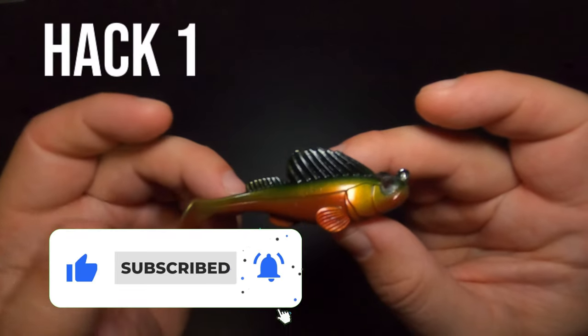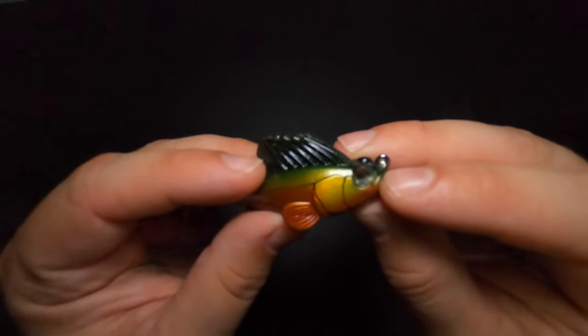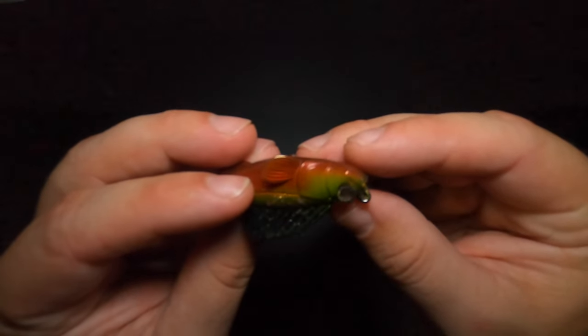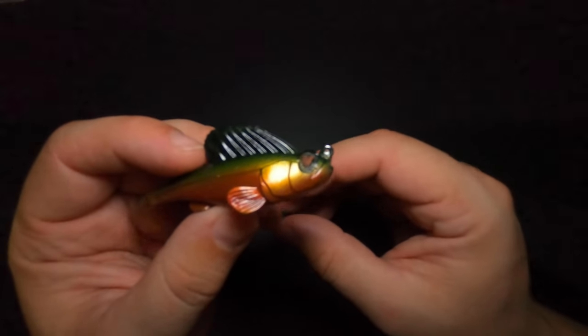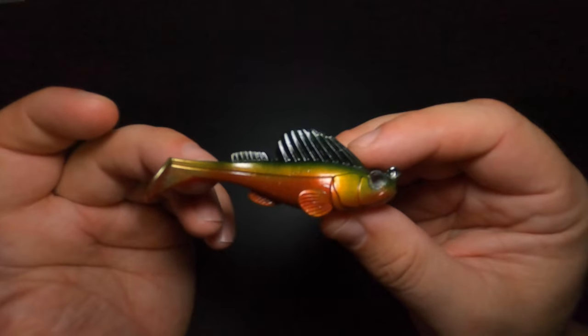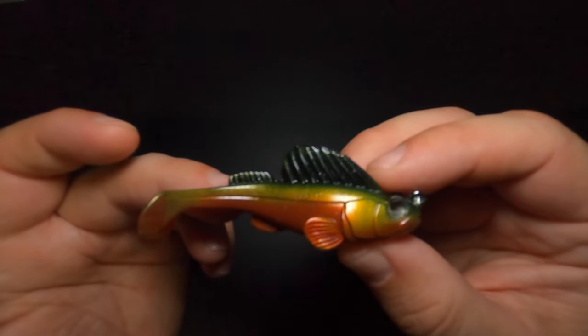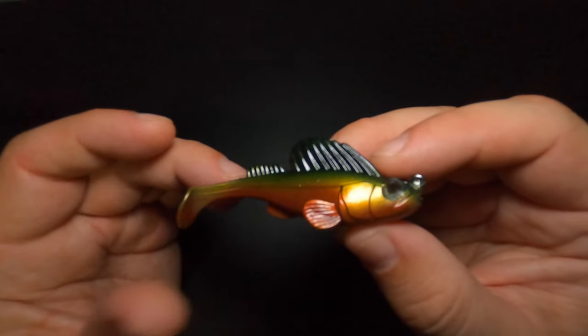Now if you have fished with the Dark Sleeper for any amount of time, then you probably have some that look like this — missing eyeballs. I've got a lot of blind Dark Sleepers. If I have one critique, one fault that I've found with the Dark Sleepers, is that they lose their eyeballs very, very easily. But I'm going to show you something you can do to the Dark Sleepers right out of the package to prevent them from losing those eyeballs.